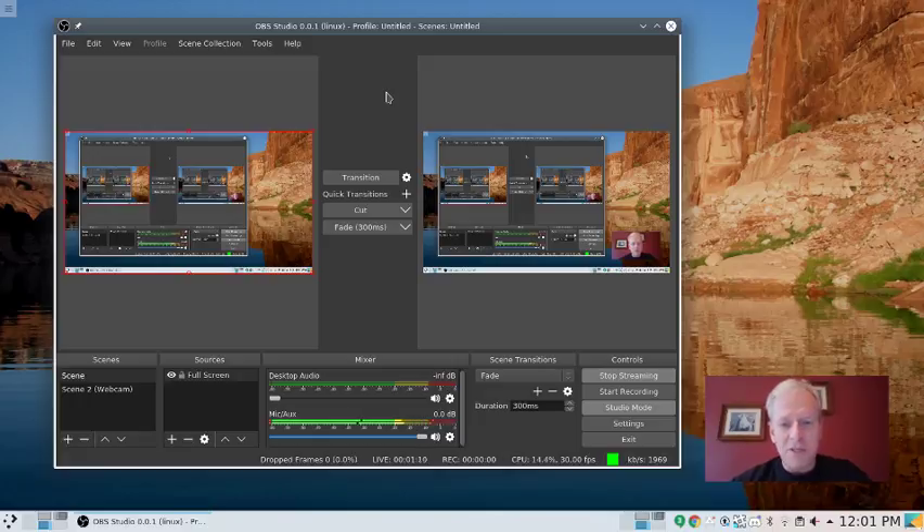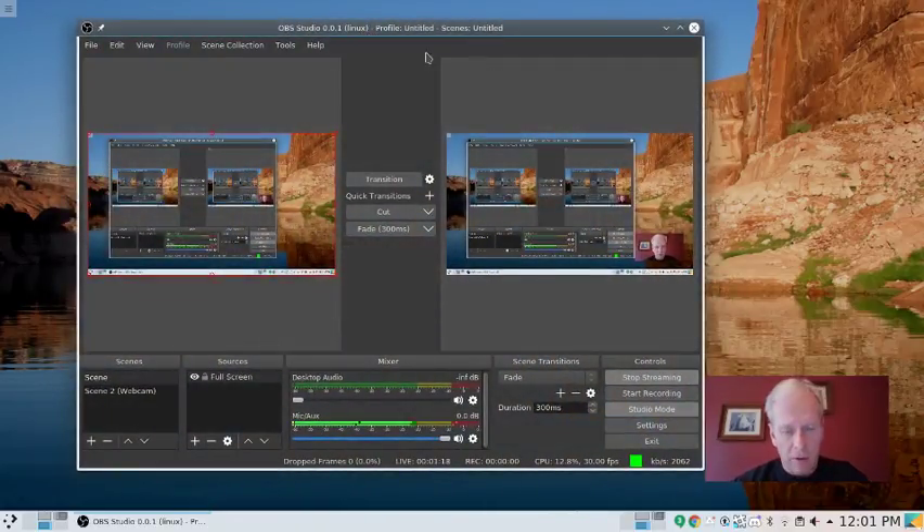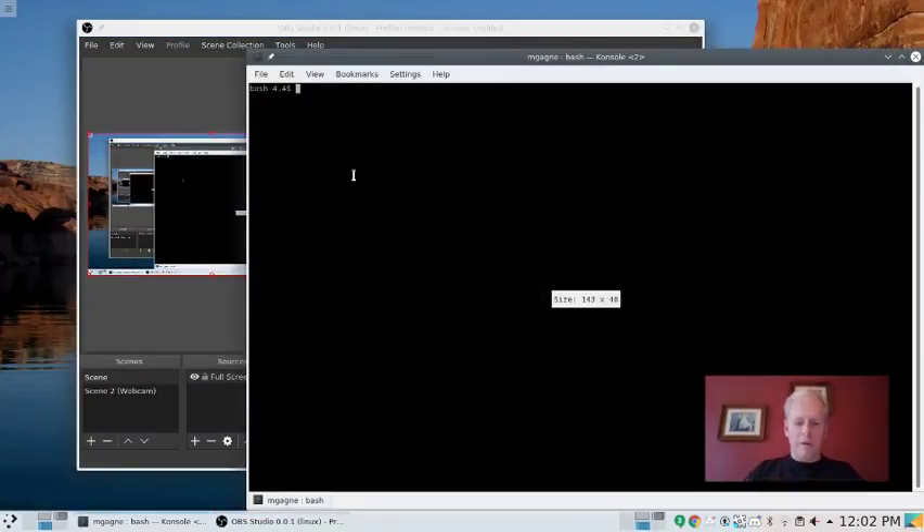In case you're curious about how I do this, you can take a look at the screen right now. You will see OBS Studio — this is the Open Broadcasting Software. It's a free, open source software that you can download which runs on a variety of platforms, including Linux, which is what I'm running at the moment. For the curious among you, let's fire up a console so you can see what it is that I'm running.